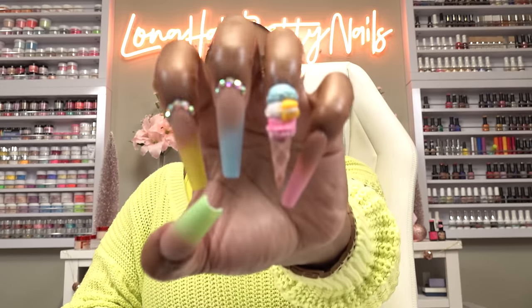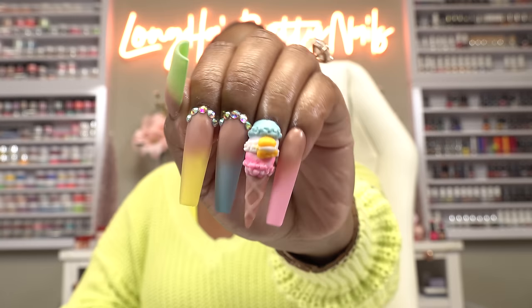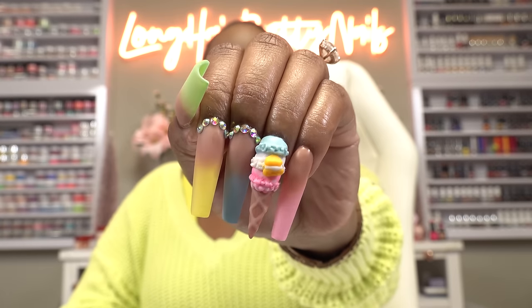Here is the finished look — oh, these turned out so cute! If you enjoyed this video and want to see more nails on a budget, check out this video right here and I will talk to you in the next one.